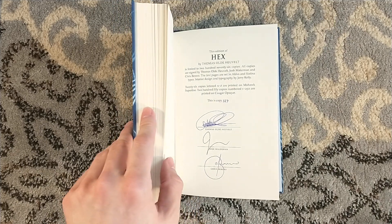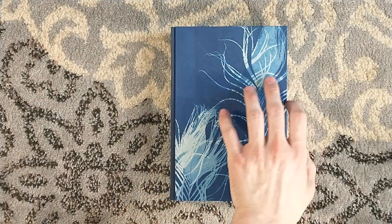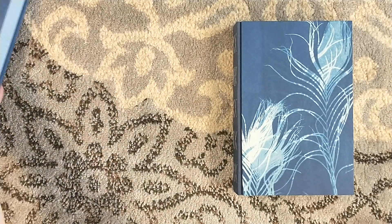I hopped off in January of 2022 with The Handmaid's Tale, because I am a damn fool and decided not to get it. Now I have to spend a lot of money on the secondary market if I want to get The Handmaid's Tale.